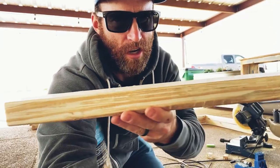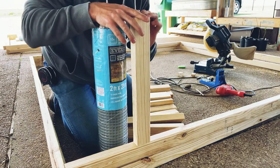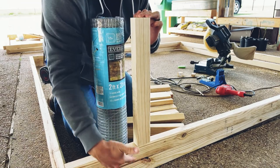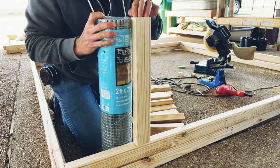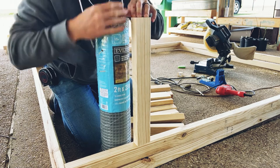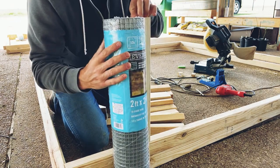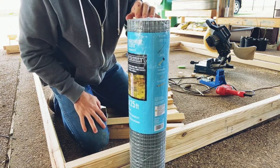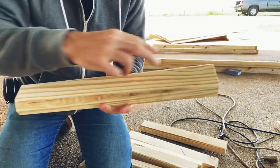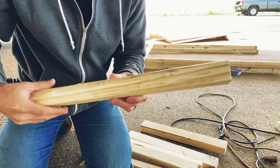I got all these uprights cut. These are 19 inches, so the bottom frame and the top frame plus my 19-inch upright is exactly two feet — that's the height of our poultry netting. So the netting won't have to be cut at all; it'll just run all along the coop, exactly two feet high. Now I've got a bunch of these and I'm going to put Kreg screw holes in, so I'm going to knock all those out right now.